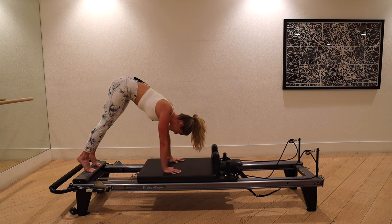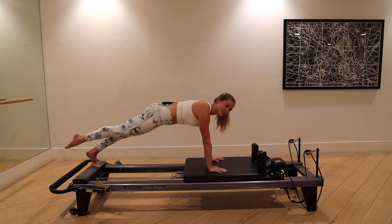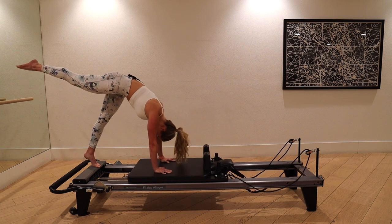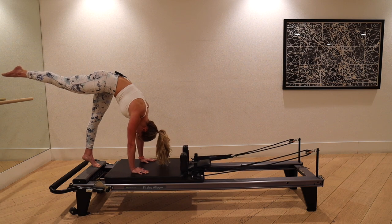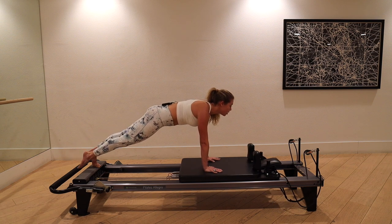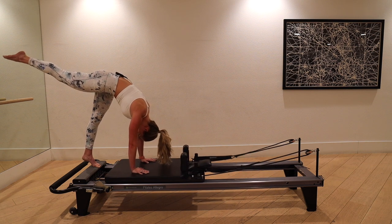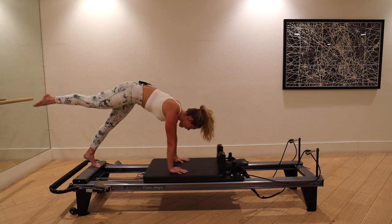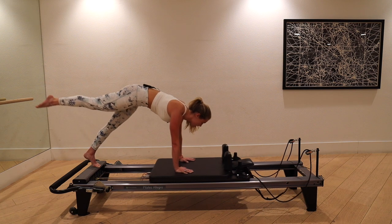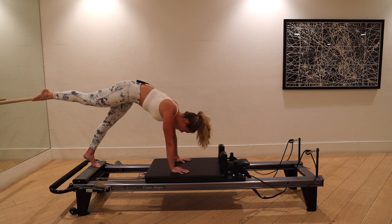We're going to take this into a single-leg arabesque pike. Float the right foot and point the toes — same movement, but the right leg sweeps up to the ceiling. Left heel stays high, fully shut the machine. Inhale, glide out as you lower the right leg down and look forward. Pull up through the waist, slight tuck of the chin, lift up through the right hamstring, close the machine. Breathe out, pull the belly to the back, lift the right leg, close the machine. Inhale, glide it out.